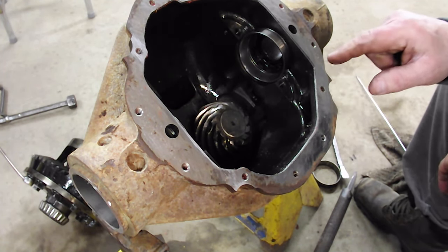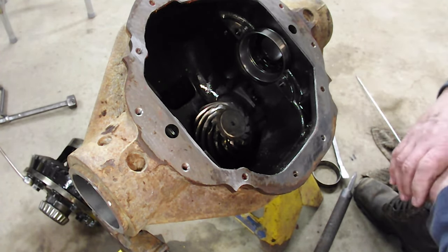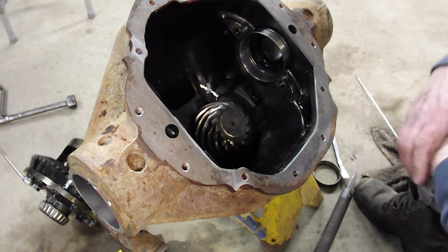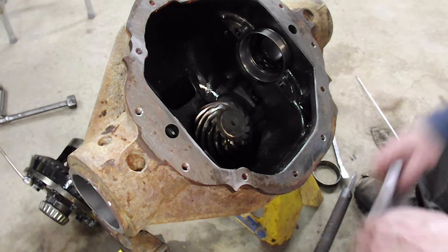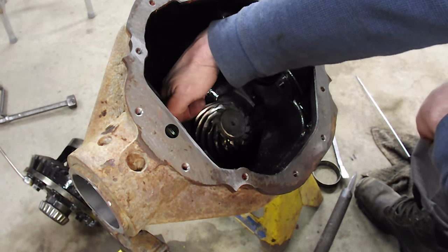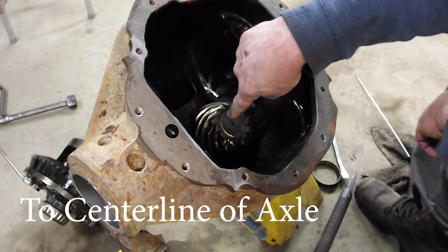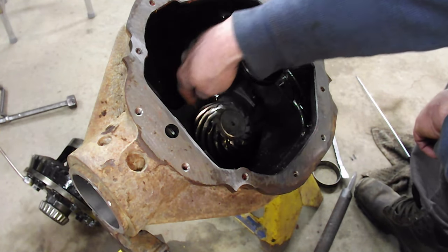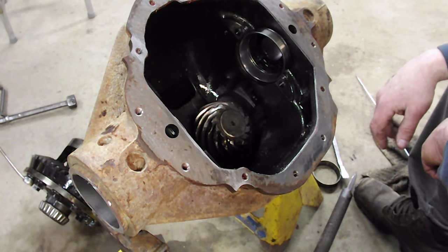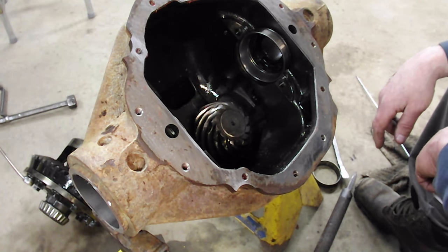That distance will be very similar when we put our next pinion in. The mounting distance is the distance from the bottom of the pinion with the shim to the top of the centerline. Next we're going to take the pinion out, get the bearing off, and measure from the top to the bottom - that will give us the mounting distance of the pinion in this particular rear end.